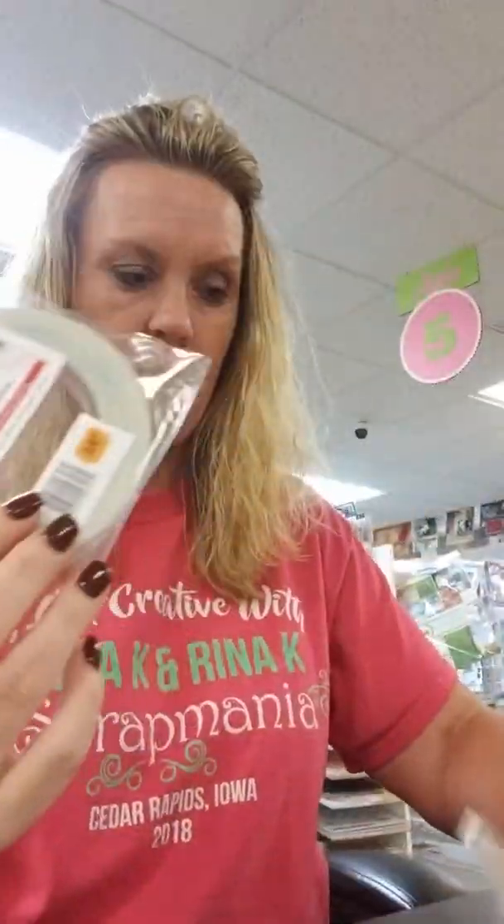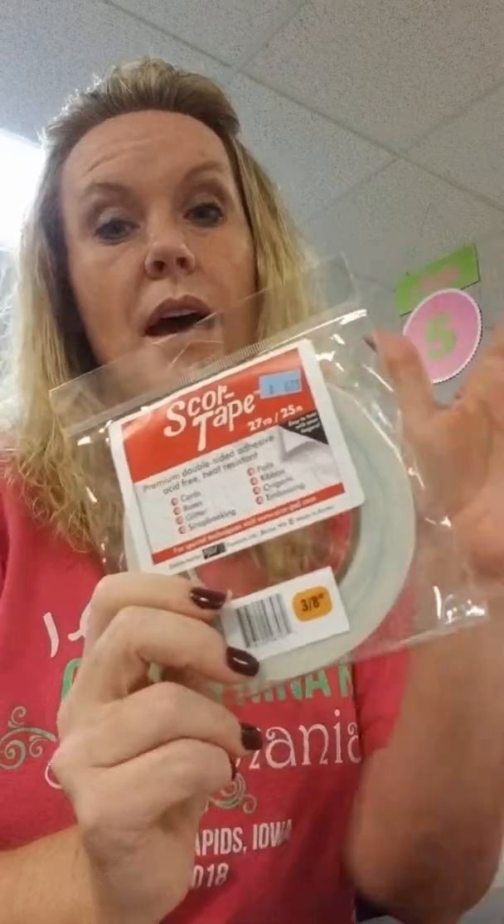We restocked on tape and adhesives. We have a special this month — buy four, get two free. All adhesives, all tapes, runners, glues — does not have to be the same one. So if you want some glue dots and some score tape and some tape runners and some wet glue, you can get a mixture of everything. Buy four, get two free — pretty good deal, so stock up on that.